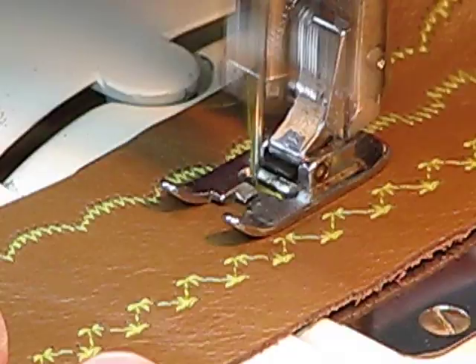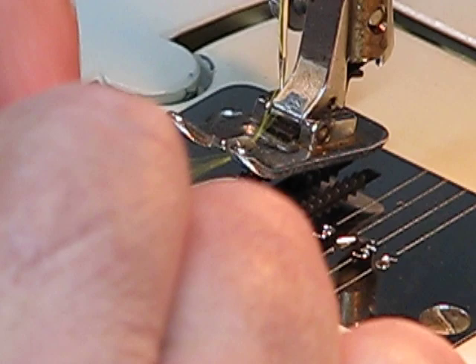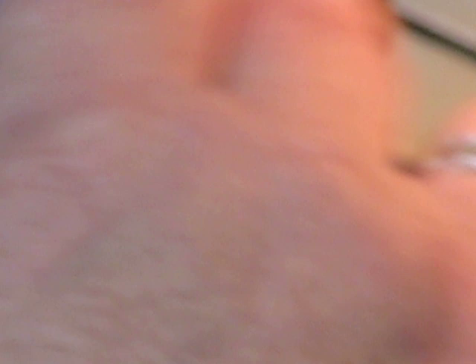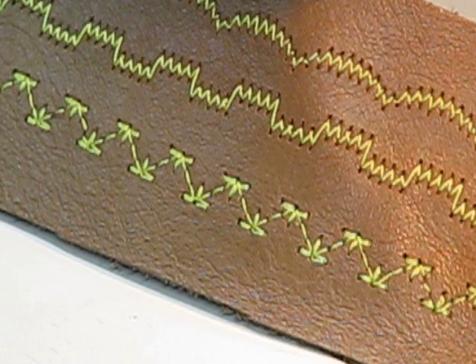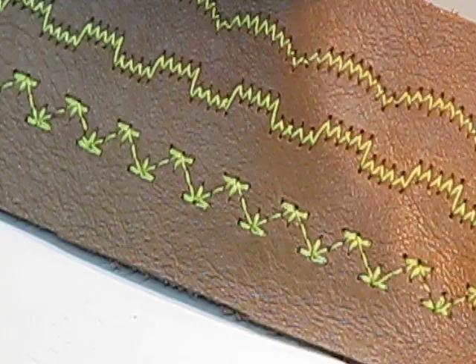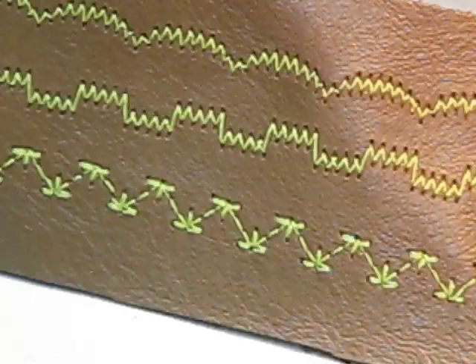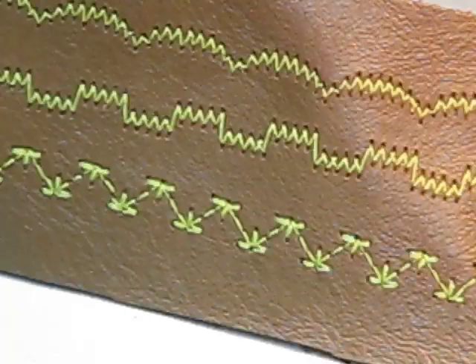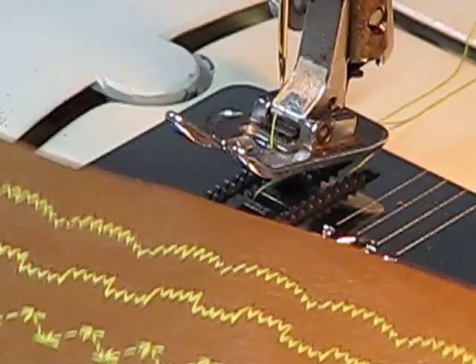I'm actually glad the music kind of stopped, because that does give you an opportunity to listen to how beautiful this machine runs and to hopefully forget how I totally botched the yellow stitch by not setting the stitch length correctly. It just goes to show you — you can try to get everything just right and still goof up. But those are three of the four stitches on Cam D, which I think are absolutely spectacular. The stitch quality, the consistency, the lay down of that stitch — it just doesn't get any better than that.